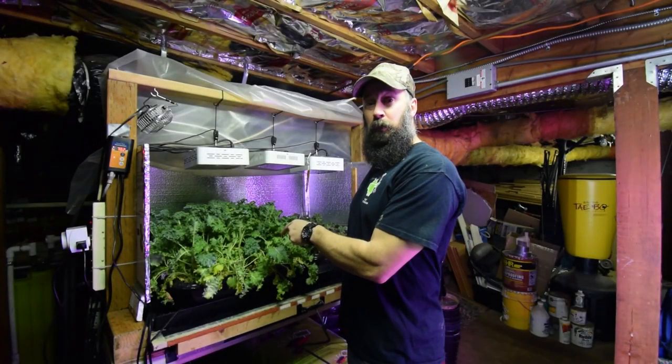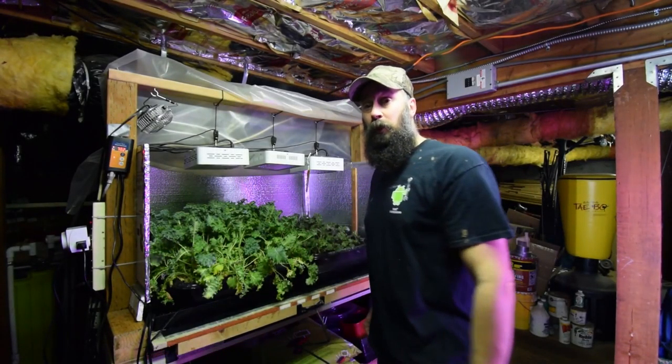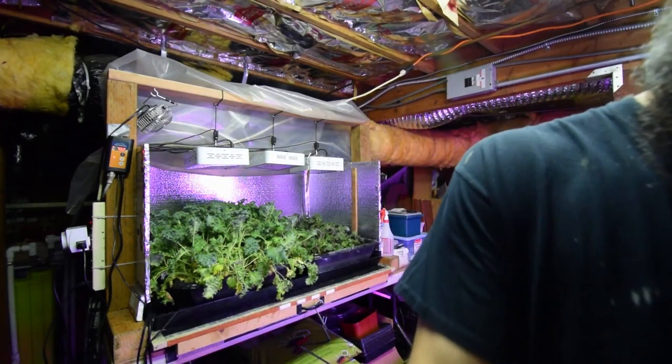Hey everybody, I wanted to show you the salad bar LED with the new Scarlet Red Kale. We already got one harvest off this this week — that was our first harvest. And then I harvested off this kale here and then the one that's outside as well.